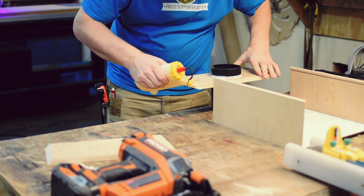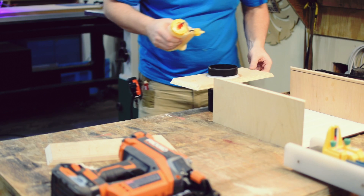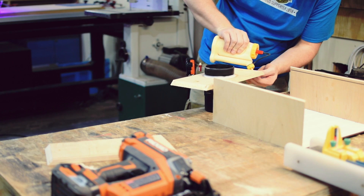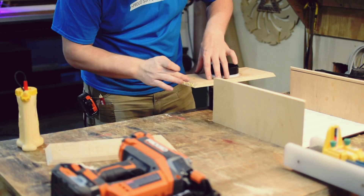Now comes your favorite part: assembly. All we're going to do is some glue and some 18-gauge brad nails, and that should hold it together pretty well.